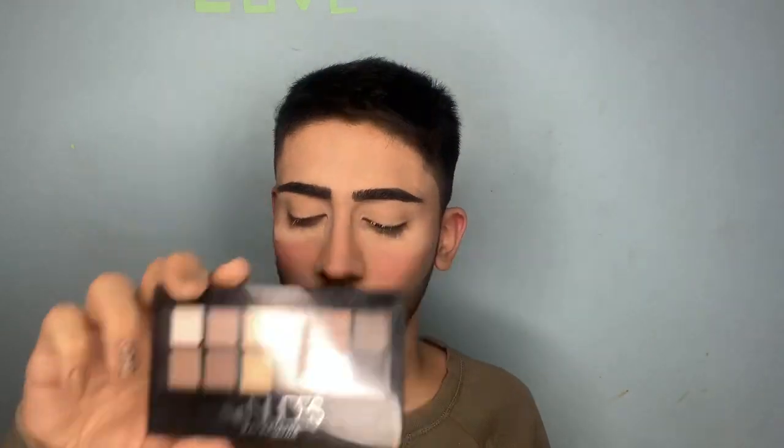I have a few eyeshadow palettes from Maybelline — this nude one, one with a little bit of color in it, and another one. The variety in these is really amazing.